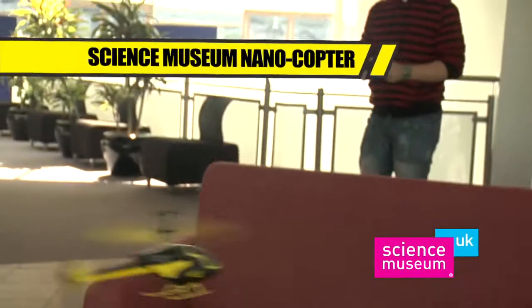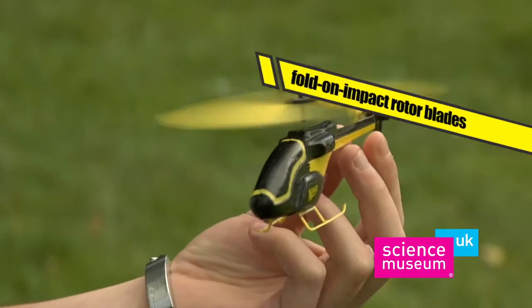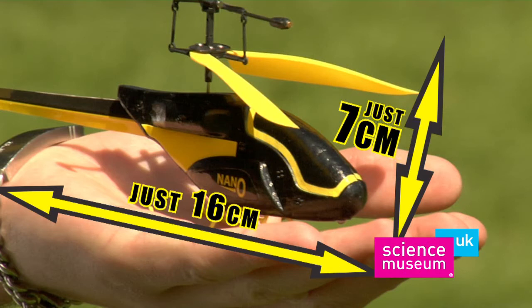Introducing the amazing Science Museum Nanocopter with unique Fold-On Impact Rotor Blades. The Nanocopter is one of the smallest radio-controlled helicopters in the world.